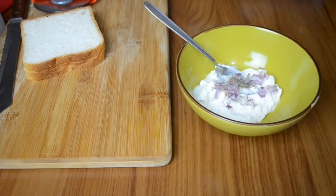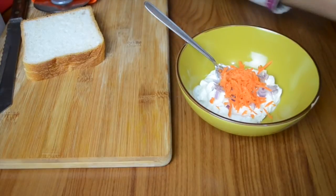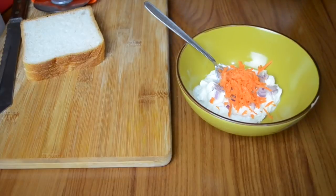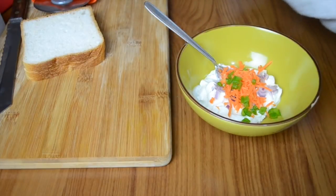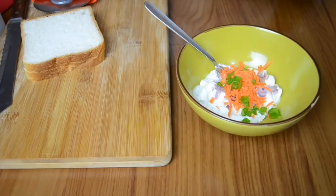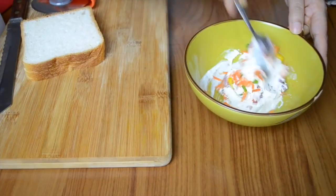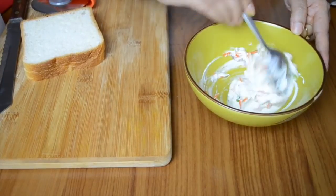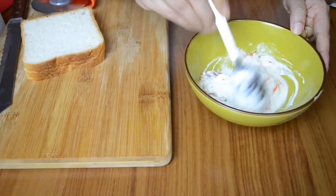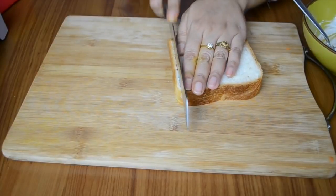Now I'm adding some chopped vegetables — chopped onions, chopped carrots. You can also add green chilies, chili flakes, or any other seasoning. I've added some chopped capsicum and a few kernels of boiled sweet corn. Mix it all up — the filling of your sandwich is ready. You can customize the filling as per your preference.